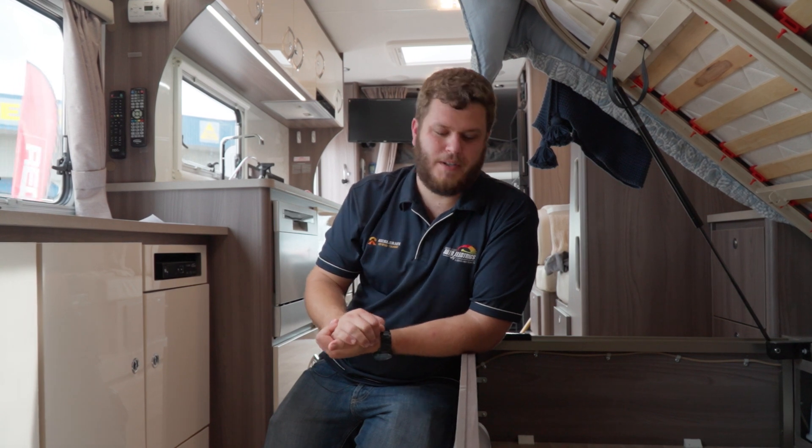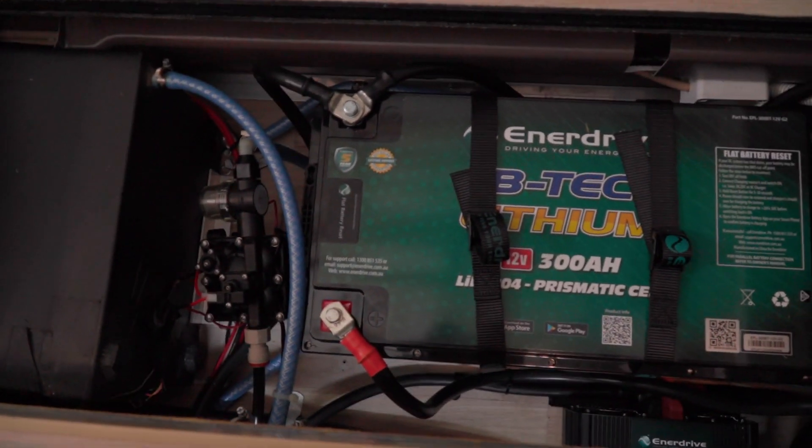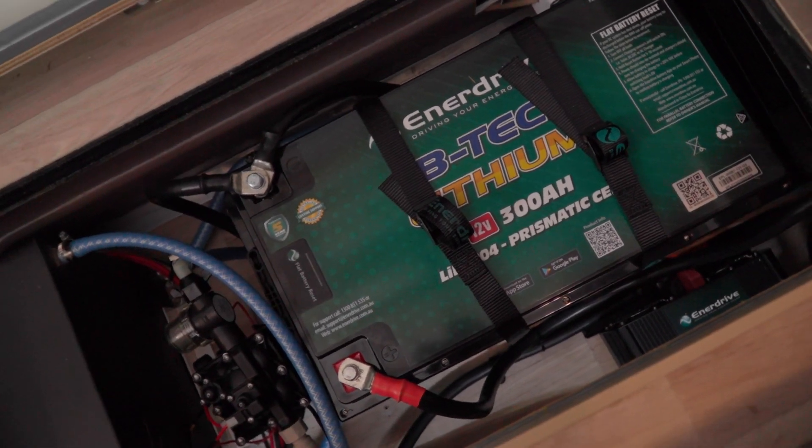There are a few other brands doing similar equipment, but you'll never find another company that has the after-sales backup in Australia that Enerdrive does. They really stand behind their product, which means if you ever do have an issue in the middle of nowhere, you know you're going to be helped. The two 300 amp power lithium batteries under here are massive but absolutely fantastic, giving the customer 600 amp hours of total lithium battery storage, so they can run appliances for quite a long time.